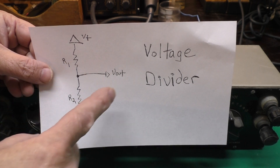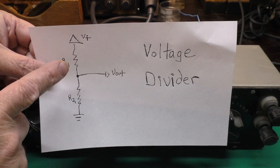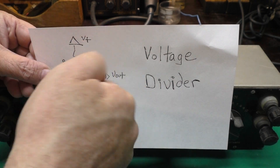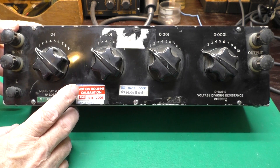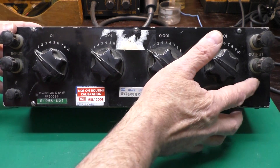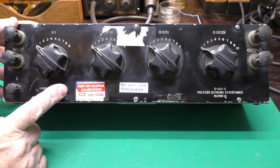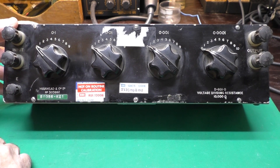So you can vary these resistors and get a different voltage out. This is basically like a fixed potentiometer. If this had a wiper and it wiped across a single resistance, you'd have a potentiometer. This box was made to provide a way to get a very precise voltage output that was a scaled version of the voltage input, back when there weren't a lot of ways to do that.